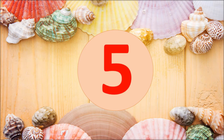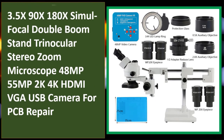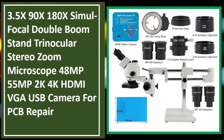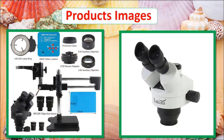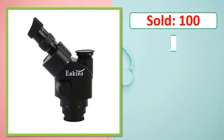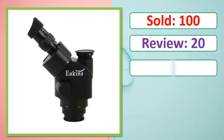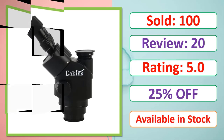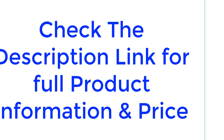At number five: the 3.5x–90x–180x simul focal double boom stand trinocular stereo zoom microscope, available with 408MP and 55MP camera options. Check the description link for full product information and price.